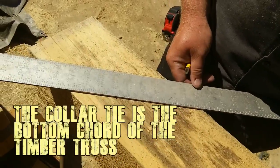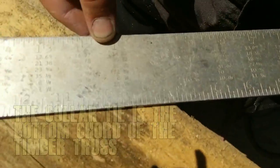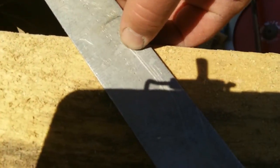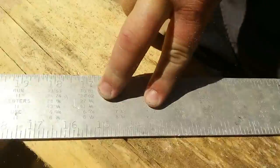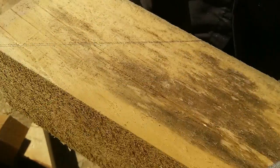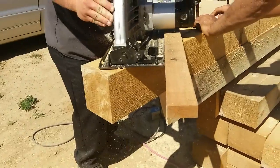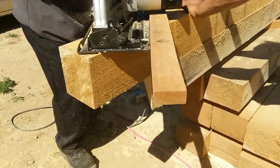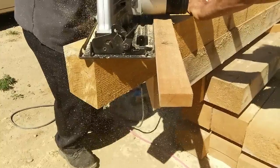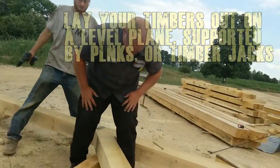In order to lay out the collar tie for a 10-12, we need a 10-12 seat cut. Line up the 12 on this side towards the end of the beam and the 10 on the other side — that'll give you your longer angle. Mark that angle with your pencil, then cut it with a timber saw. Lay out your timbers on a level plane supported by planks or timber jacks.